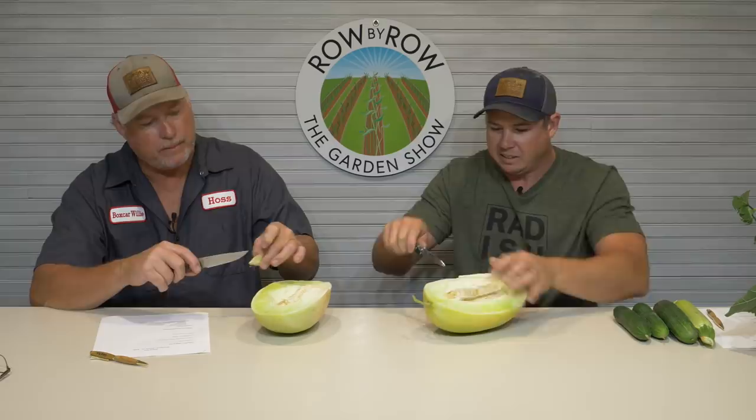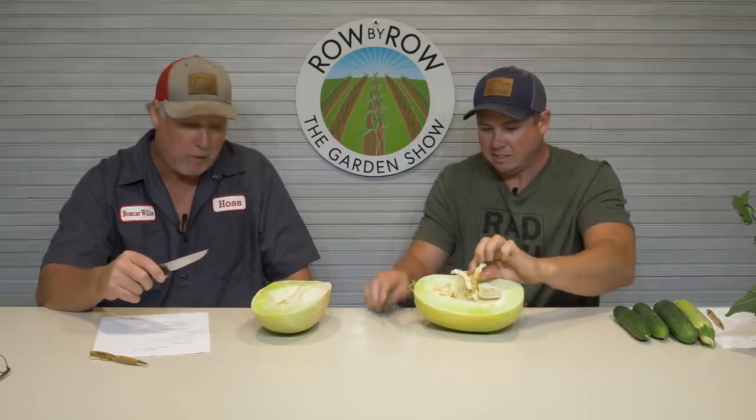I don't know if it's supposed to be a little bit hollow inside like that or not. It smells good. It does have a watermelon texture to it. Now that one is better than the one I cut last night. I think the one I cut last night was a little too far along. Some folks said this tastes like a pear — it doesn't really taste like a pear to me.